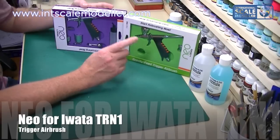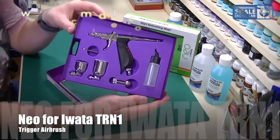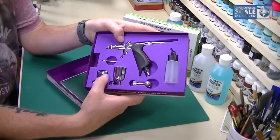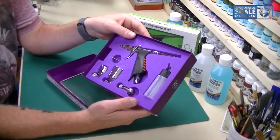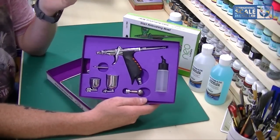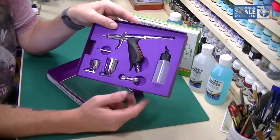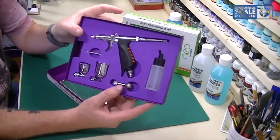You may remember not so long ago I did a review of the TRN2. Quick recap on that one — it was a big airbrush. It came with a 0.5 needle, a 0.45 needle, and massive cups of 30ml, 15ml, 20ml and 50ml. While it was a good airbrush, I would say it's really not a modeler's airbrush — more for large scale painting and things like that.